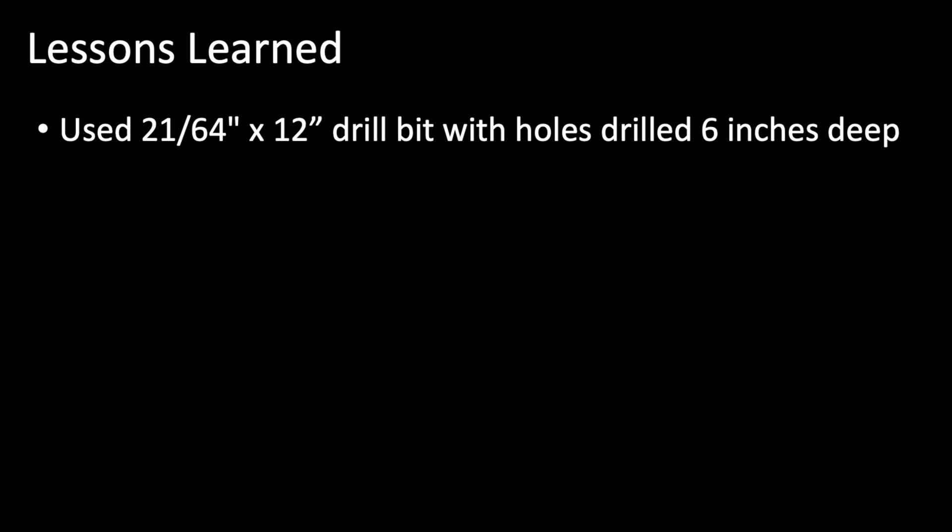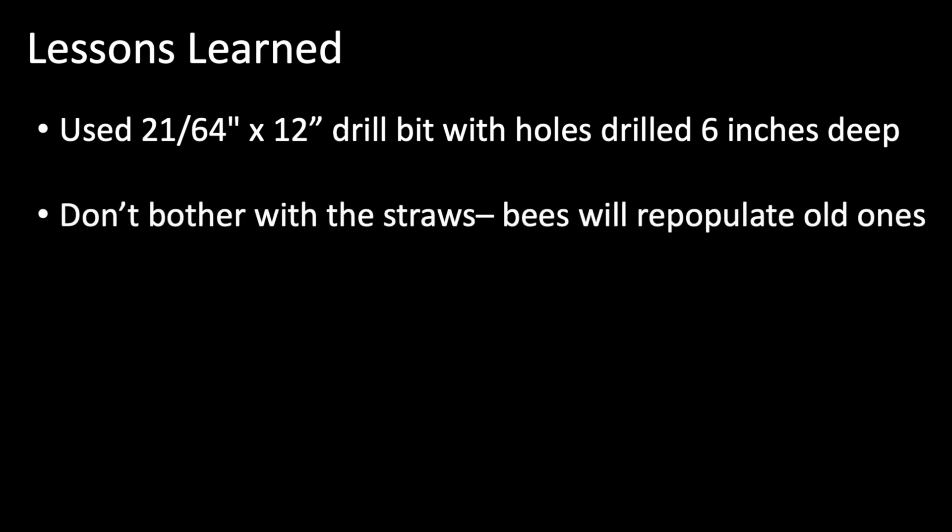Here's a quick summary of lessons learned from my first two years experimenting with bee habitat in the Tucson Mountains. For the condos, I used a 12-inch, 21/64-inch diameter drill bit with holes drilled about six inches deep to properly seat my harvesting straws, though you could probably get away with the more common 3/8-inch diameter bit. In retrospect, I observed these leafcutter bees are too delicate to separate from the straws as recommended when harvesting, so I wouldn't bother with the straws at all since they repopulate their old straws regardless of fresh ones being nearby, perhaps because of a scent left behind.